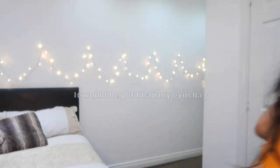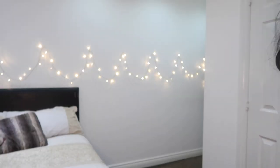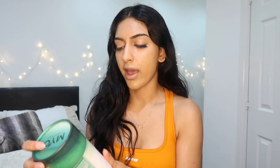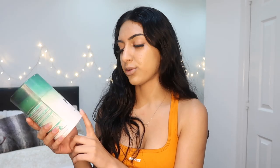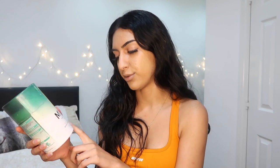It would help if I had my gym bag — it's the morning, which is the time that I train. I do put a scoop of this in my water bottle with plain water. This is from a brand called Mayo. I did do a collaboration with this company a few months back. It's plant-based nutrition — BCAA, CBD, and glutamine. I usually put about half a scoop in my water bottle in the morning, mix it up, and sip it through my workout. This is pineapple and peach flavor.